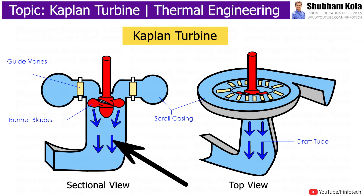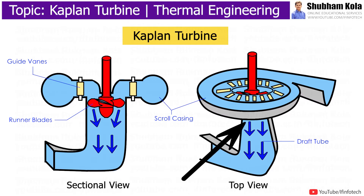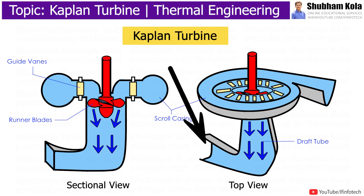At the outlet of the reaction turbine, water is discharged to the tailrace through the draft tube. One end of the draft tube is connected to the exit of the runner, whereas the other end is submerged under the water level within the tailrace.